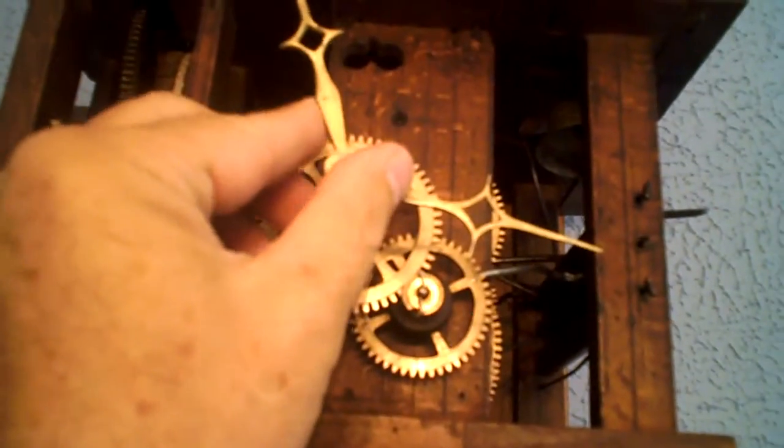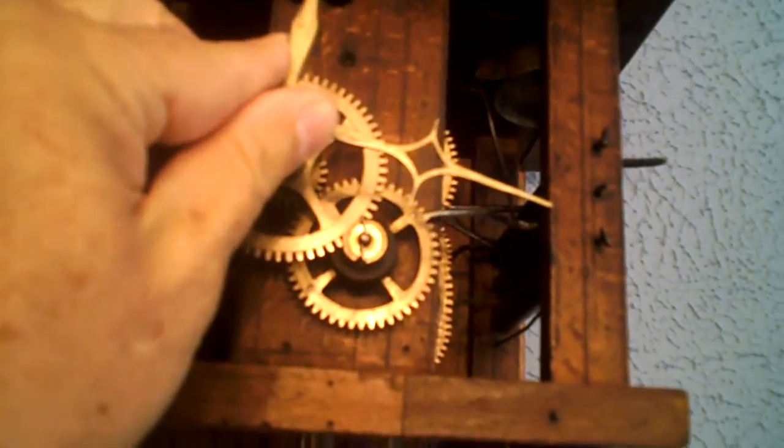It's actually waiting to go off now. I'll advance it just to let it go. That's the fan regulator — it regulates the speed at which the song plays.